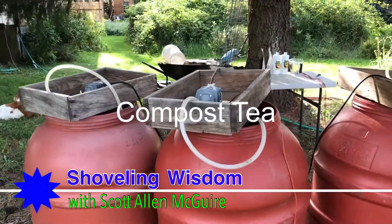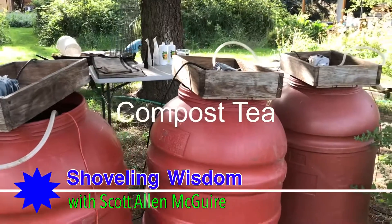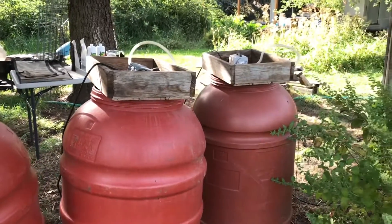I talk a lot about building compost with garden debris and manure and all kinds of different things to add physical compost to your soil, and that's a great thing to do — that's the foundation of any serious quality garden. But I want to talk today about building compost tea. It's an amazing thing, and I just want to show you my setup.